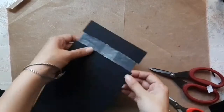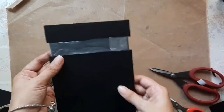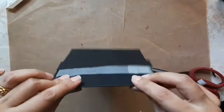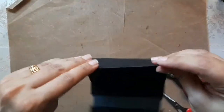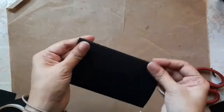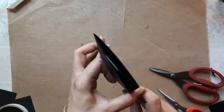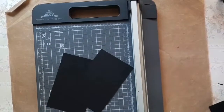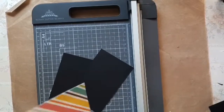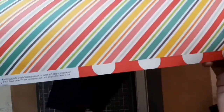Once done, we stick it down and move the joint towards one side, then crease the score lines to form the tube. This is what it's going to look like — the belt is hidden deep inside and not very visible, and that's why we cut out the slots.